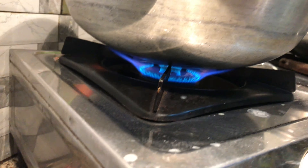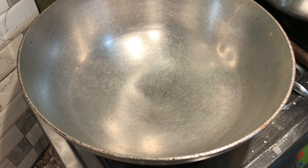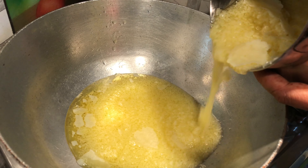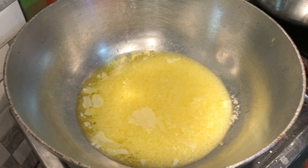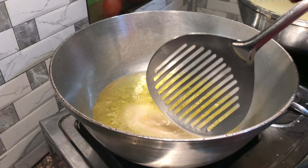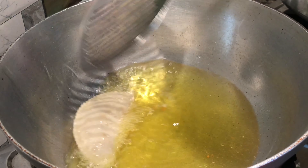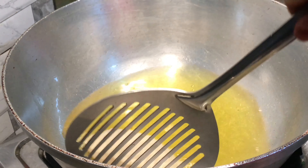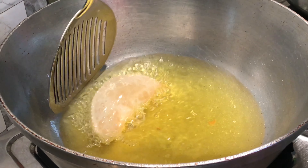Now we will start our frying process. We have put it on high flame. Now we will add ghee — not oil, we will add ghee in it. We will add ghee in the pan. Now we will add the gujiya in the ghee and fry them.